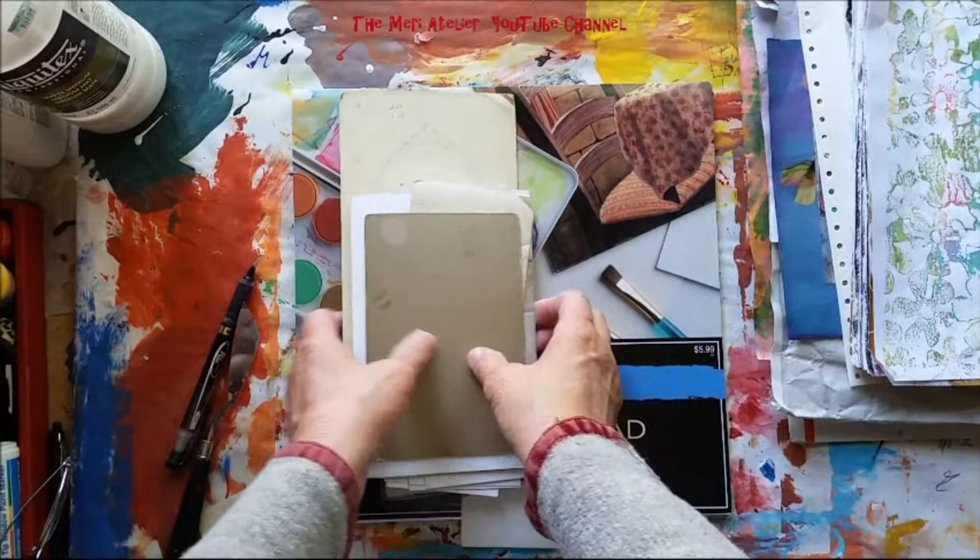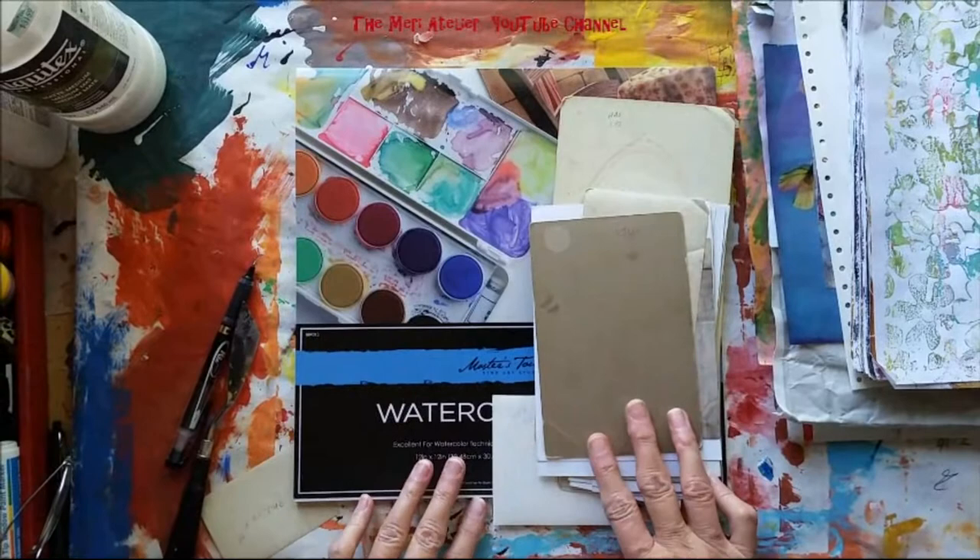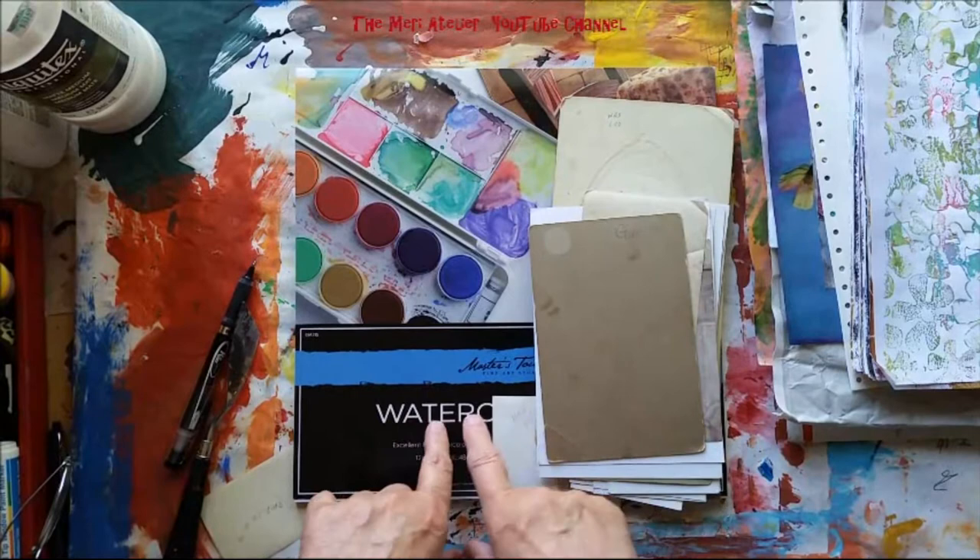This video is part of a video hop on primitive art. The video hop is hosted by Peg Robinson. There's a link to her channel and a link to all the participating channels in this hop.